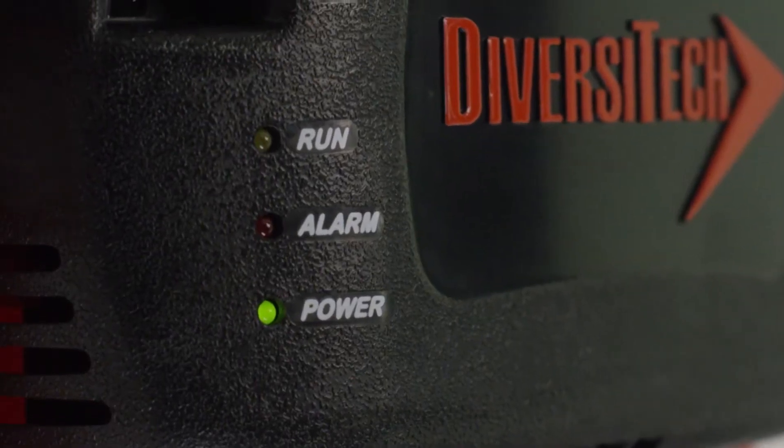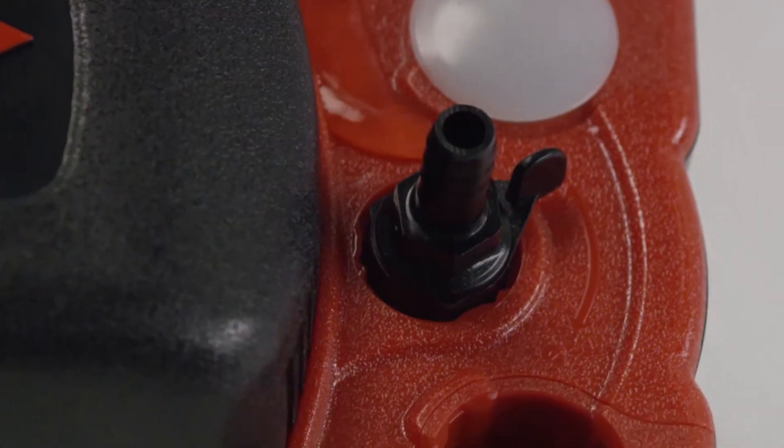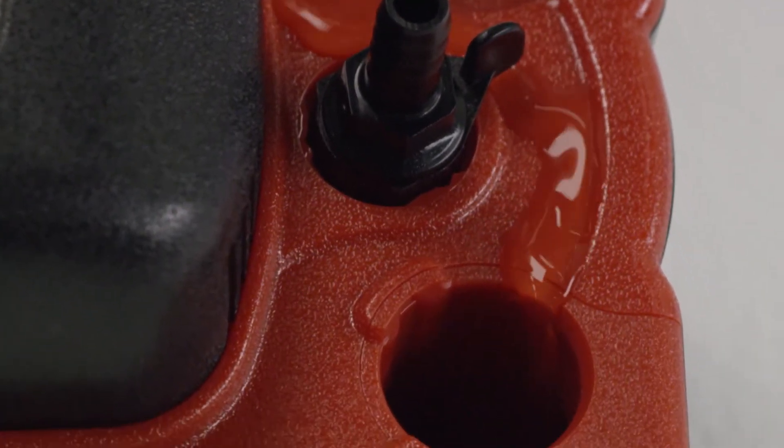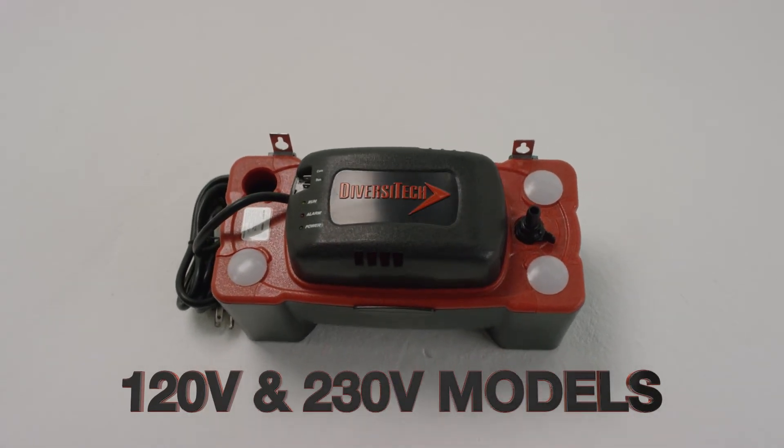The FP22 can really go, too. Its flow rate is up to 126 gallons per hour, making it ideal for even high-output installations. It's available in both 120-volt and 230-volt models, so there's one for every installation.